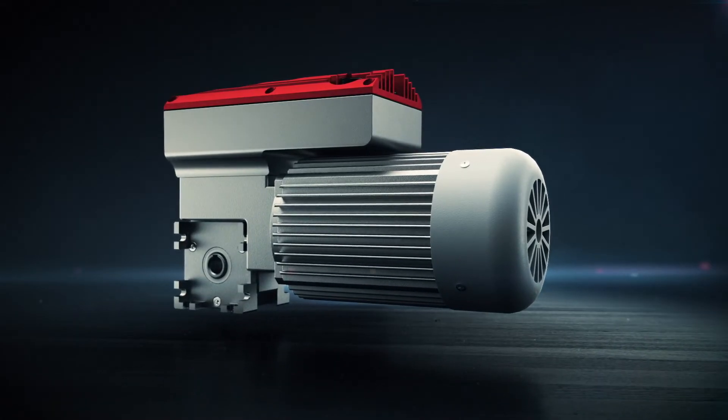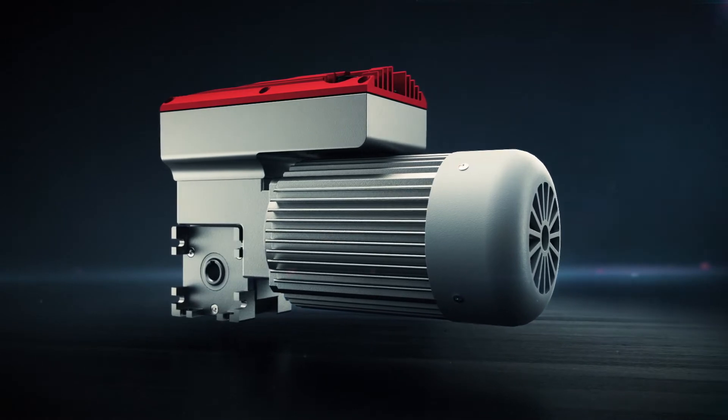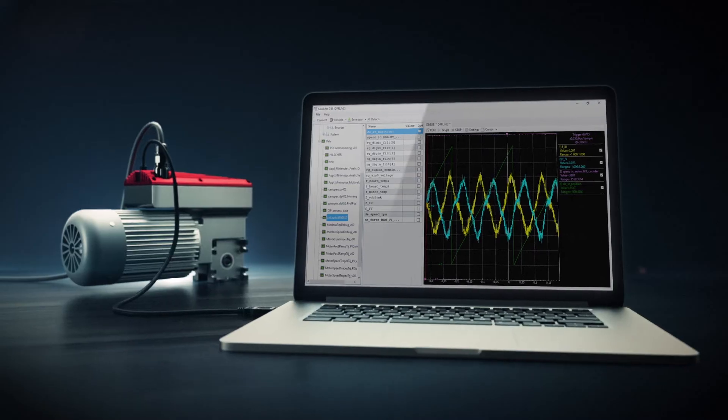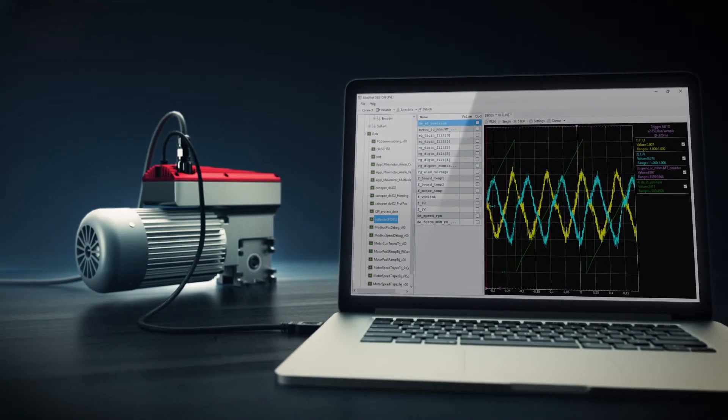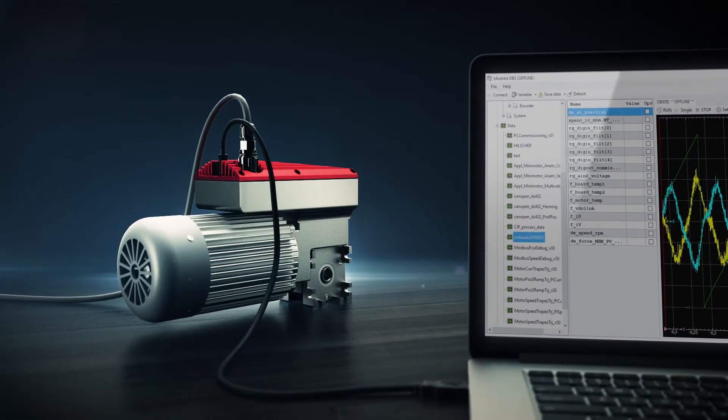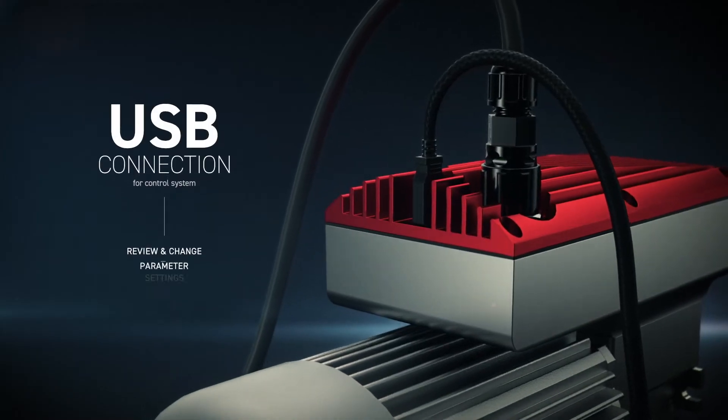Designing both hardware and software together, we get full integration. Our control system allows parameter setting and changes through a micro USB interface.